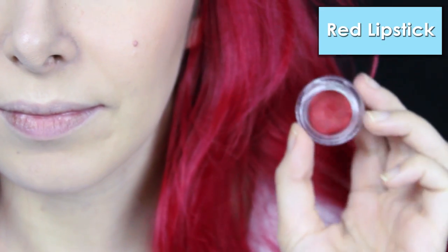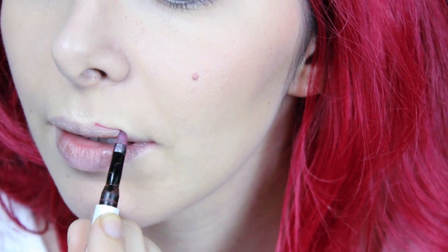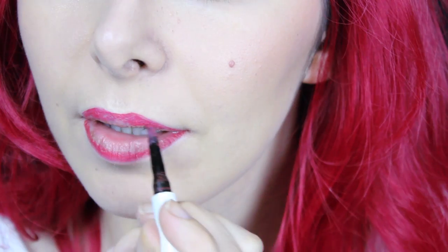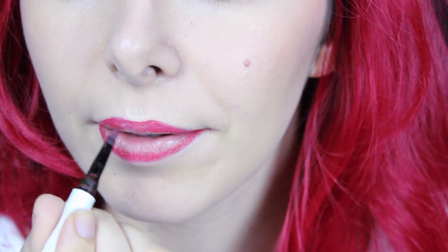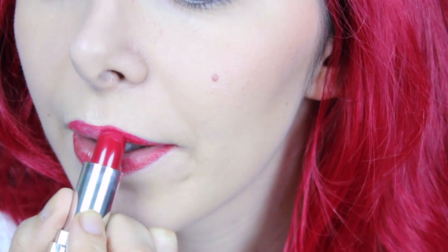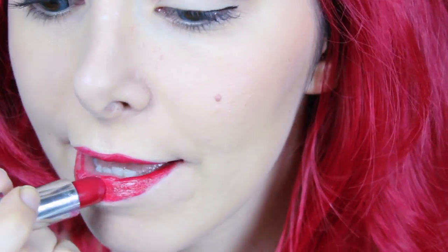Now for the lips, I use the same red lipstick I used for the eyebrows, and on top of that I also use this other red lipstick — and the makeup is complete.